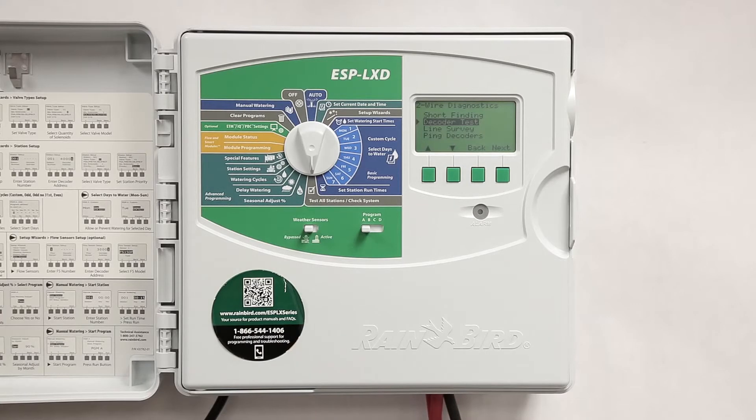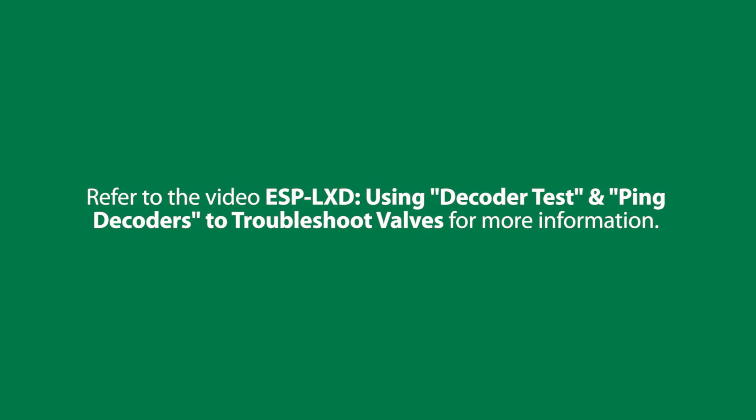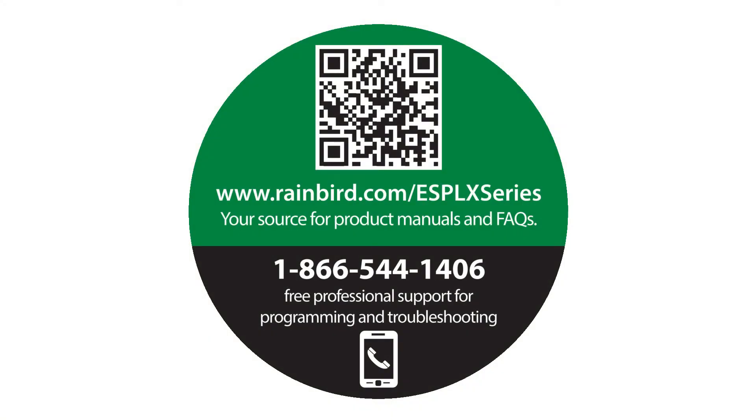For instructions on running the decoder test, go to video number four. Refer to the video ESP-LXD using decoder test and ping decoders to troubleshoot valves for more information. Be sure to visit rainbird.com/ESP-LX-series for product manuals and FAQs. You can also call us for free professional support for programming and troubleshooting.